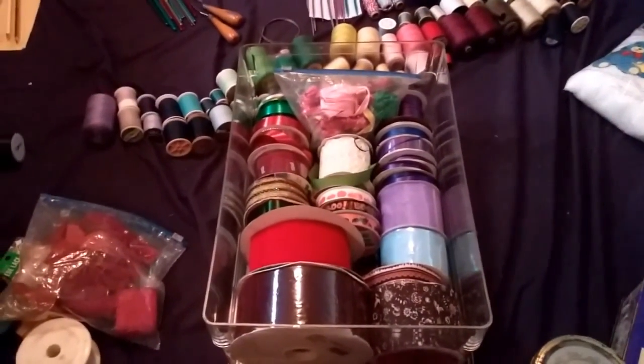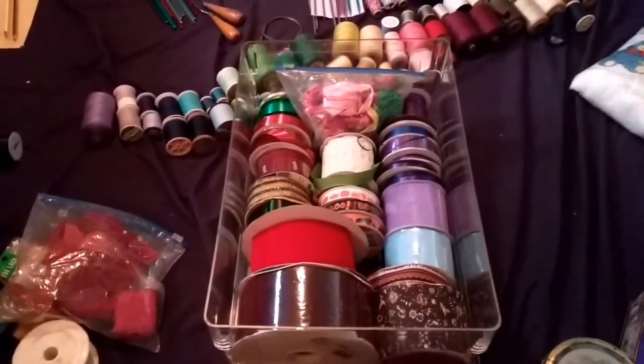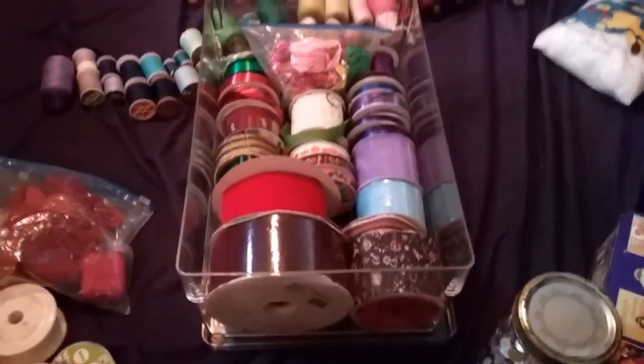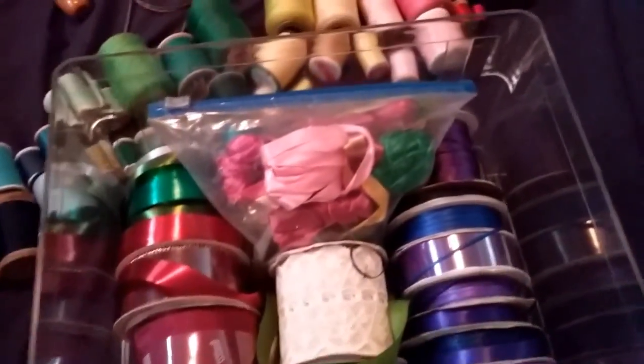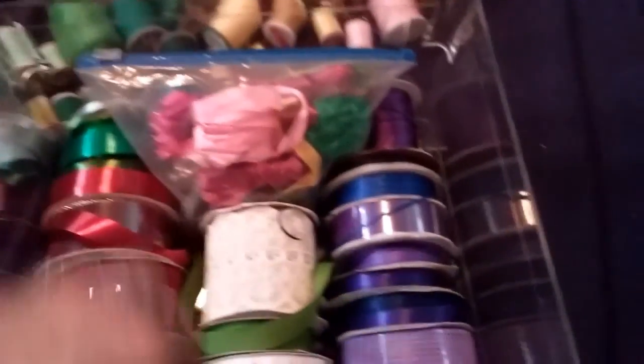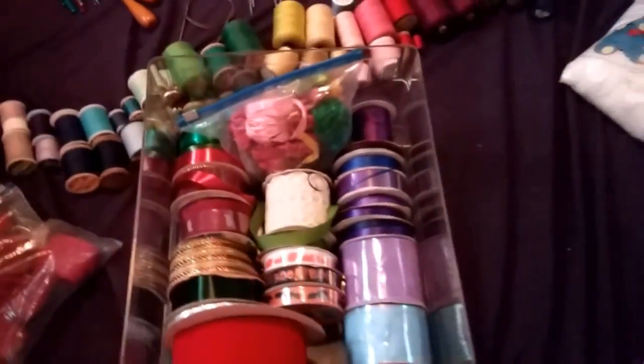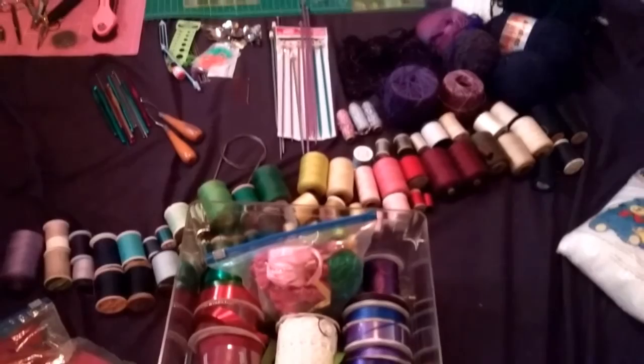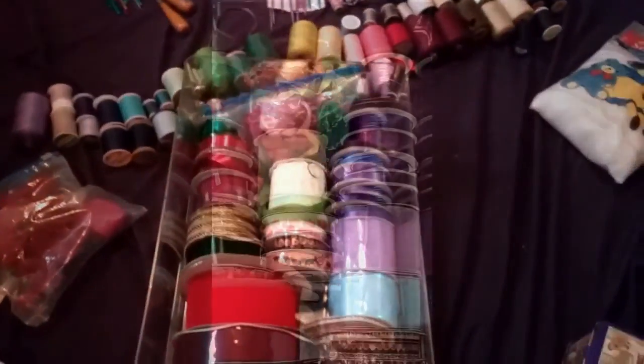Another update — I changed my mind again about ribbon storage. I'm going to use this clear box with a lid, and I've decided to store the holiday ribbon and all of my ribbon together. I also separated out these red bows, which I'll put in the box with the holiday ornaments. Next, I'm going to put the thread back on those spools and keep putting more stuff away.